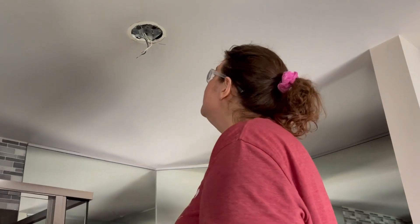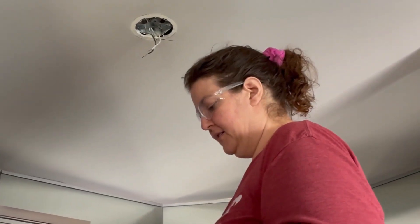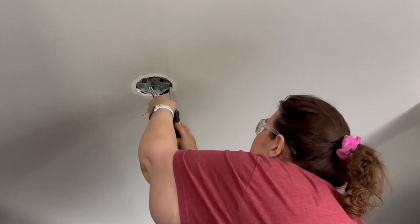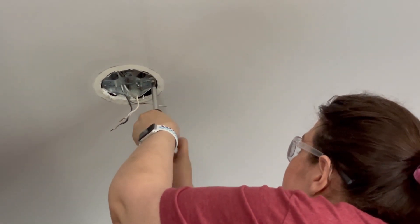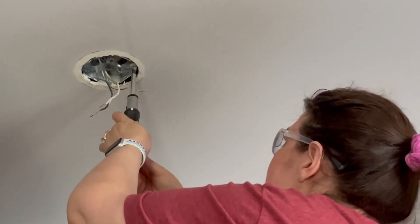I've gotten up here to remove the old bracket, and this old fixture used flat head screws. I have a screwdriver with interchangeable heads, so I'm switching it to flat head to remove these screws. I've put on my eye protection because of the drywall dust from the ceiling — don't want to get that in my eyes. Safety first.